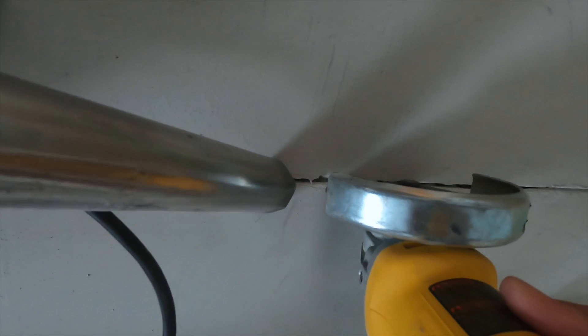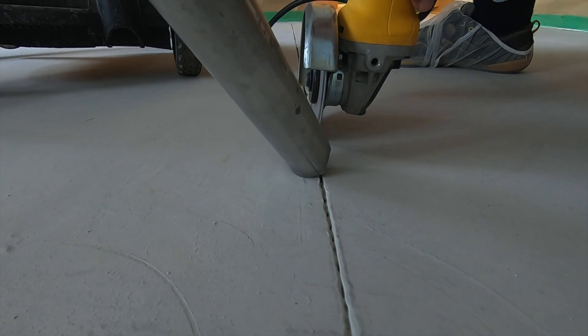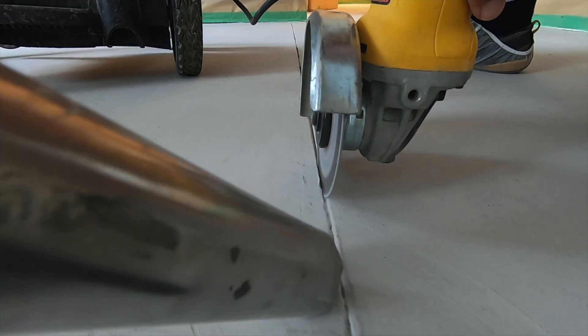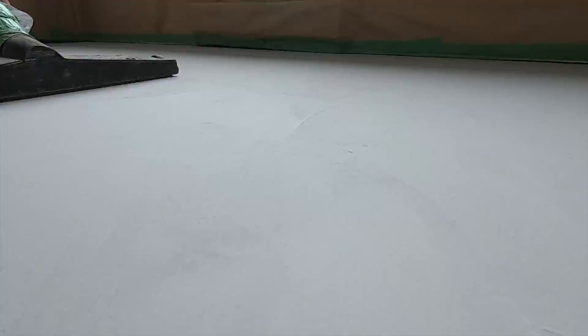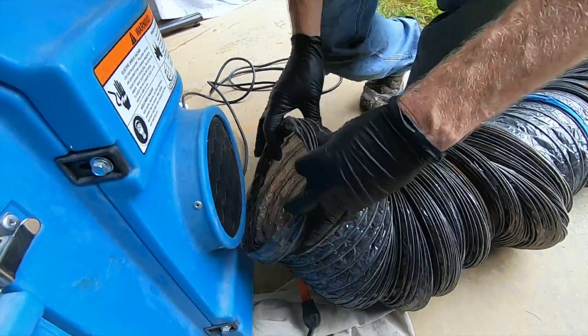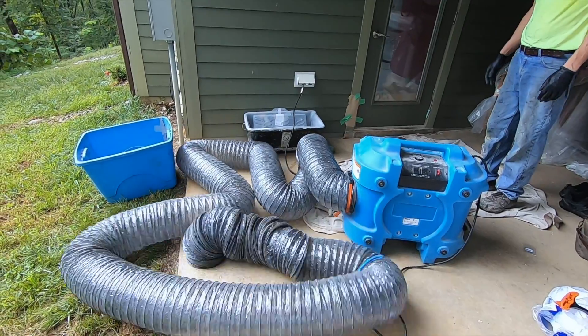Before we apply our stain, I decided to take an angle grinder and recut all of the cut lines that were already in the concrete floor. We use an air scrubber to create negative pressure in the basement so that we pull the fumes out of the house to keep them from getting upstairs.